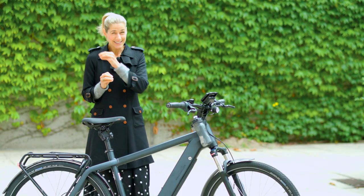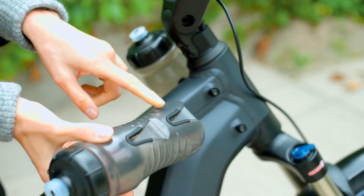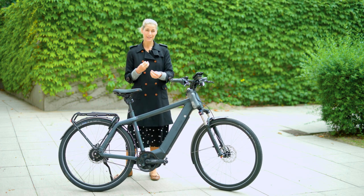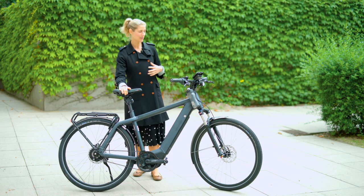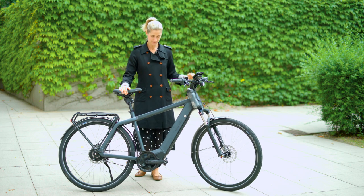A very nice and sweet update is the cageless bottle holder for two bottles — you can easily just put the bottle in. It's probably intended for very sporty people since you have two bottles. I would probably only use one for my commuting, but it's a very nice feature that it comes with two.